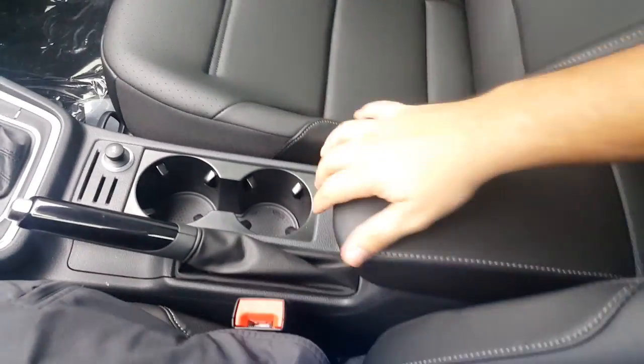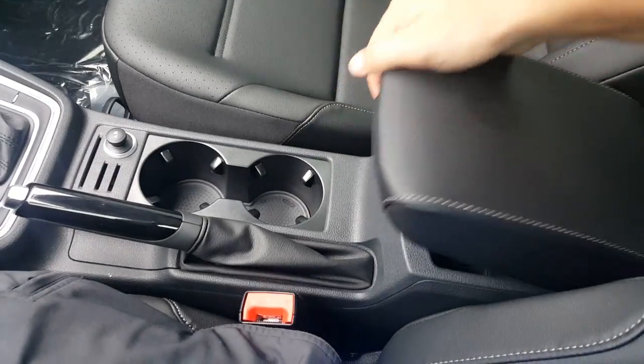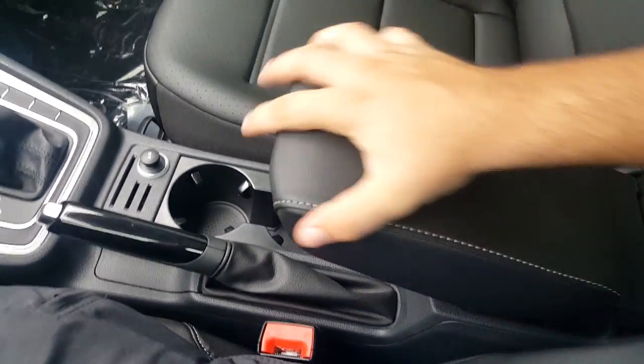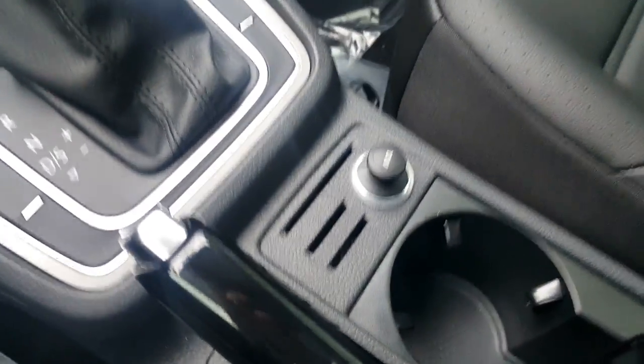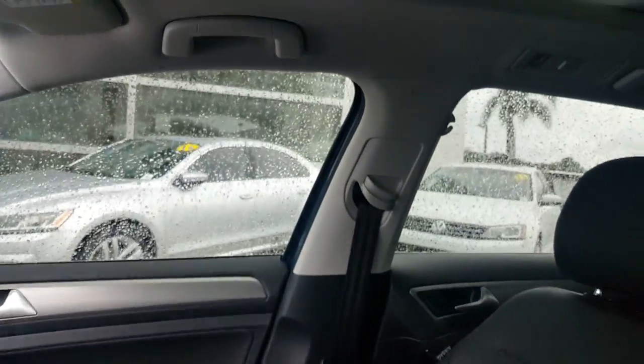There are two cup holders here, one in that door, one in that door, and two folding ones in the back that pull down — so that's six cup holders total. The armrest adjusts to different heights and also pulls out forward, so it's adjustable for your comfort. There's a 12-volt charger right there, another 12-volt here, and one in the trunk as well.